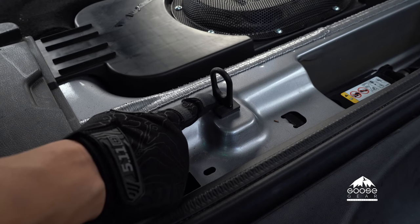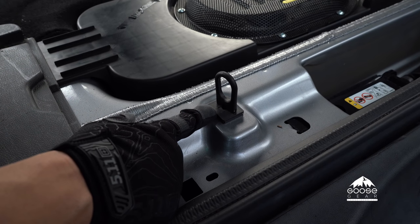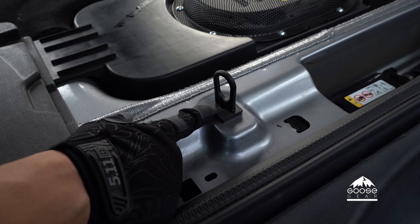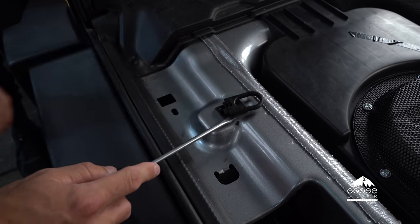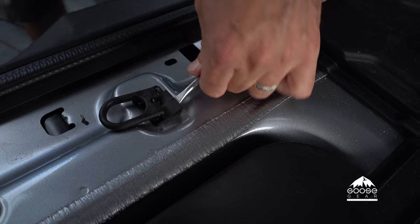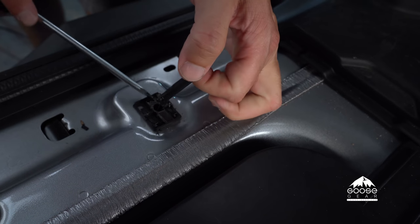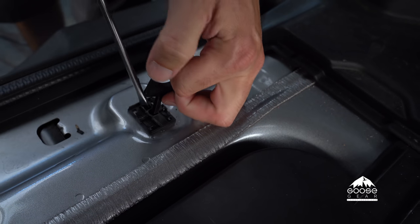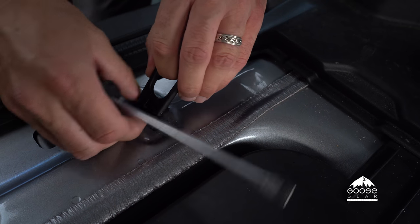We also have to remove this tab. Generally, it's a painstaking process if you want to keep it intact, and that's your choice. But for the sake of this build and time, we're going to go ahead and remove ours any way we can. There goes the resale value. Goose Gear does not condone nor recommend you breaking anything out of your own personal vehicle. However, for the sake of our build, this is the way we've decided to do it, as we are not planning on reusing this piece.